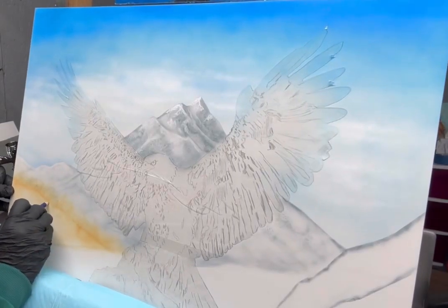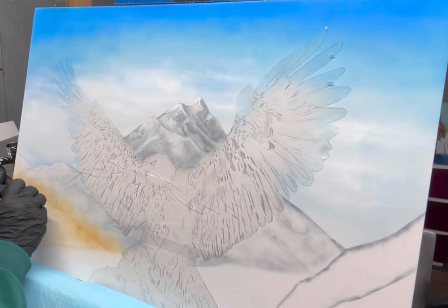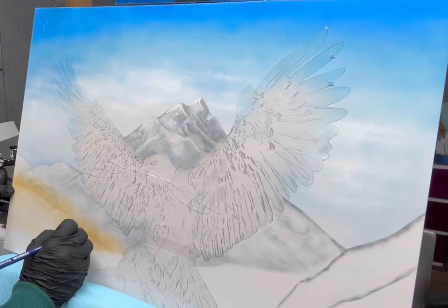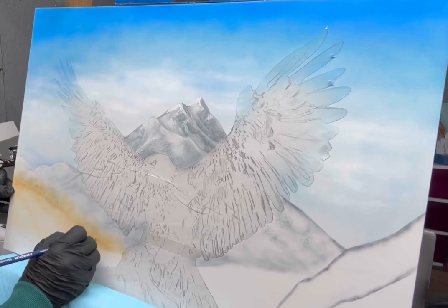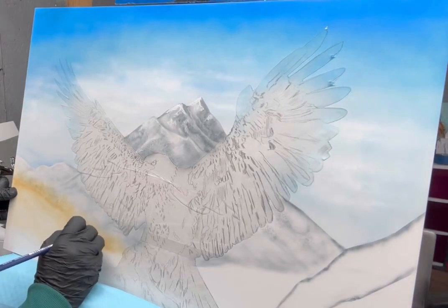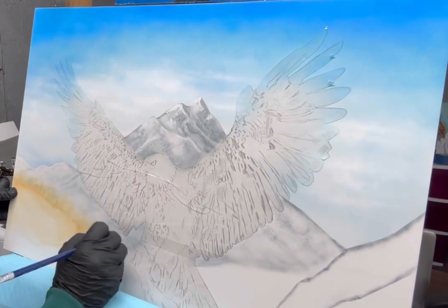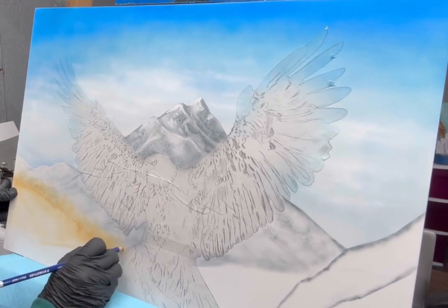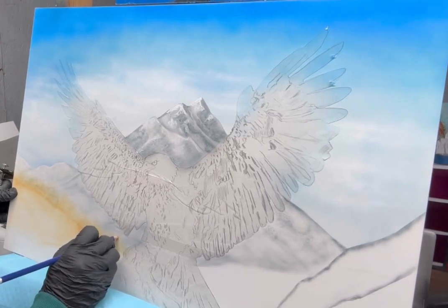Here I'm spraying a little bit of Burnt Umber, and I am going back with my Mars Eraser and erasing out some highlights into the artwork. It's kind of a never-ending process — you spray, you erase, you spray, you erase. But all those little details will really add up in the end of your artwork.